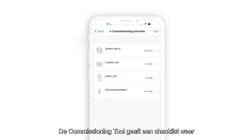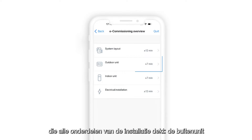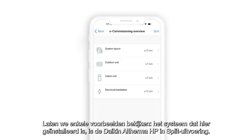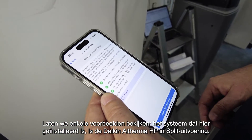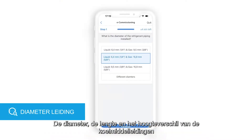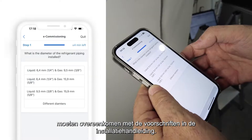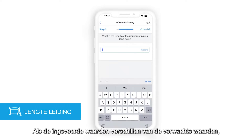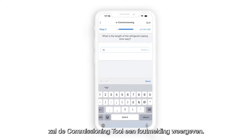The commissioning tool consists of a checklist that goes through all the parts of the installation: outdoor unit, indoor unit, hydraulic and electrical connections. The unit installed here is a Daikin Altherma heat pump, type refrigerant split. The emitter, length, and height difference of the refrigerant pipes have to be in line with the prescriptions of the installation manual. If the input from the user differs from the expected value, the commissioning tool will show an error message.